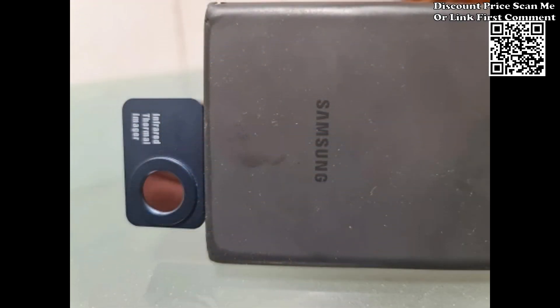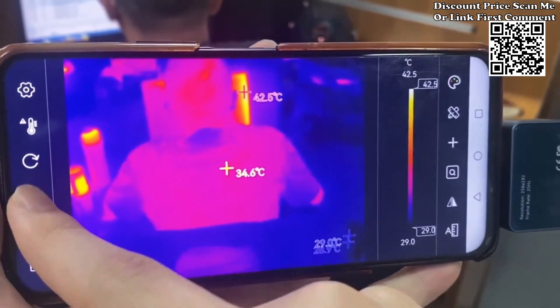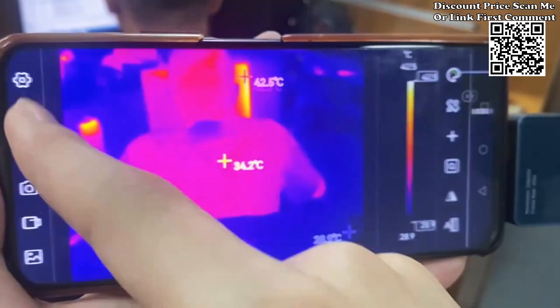Mobile app integration: paired with a user-friendly mobile app, the Tooltop T7 extends its functionality beyond the hardware. Take advantage of features like photo and video capture, with the added convenience of storing your thermal images directly in the photo album of your Android device.